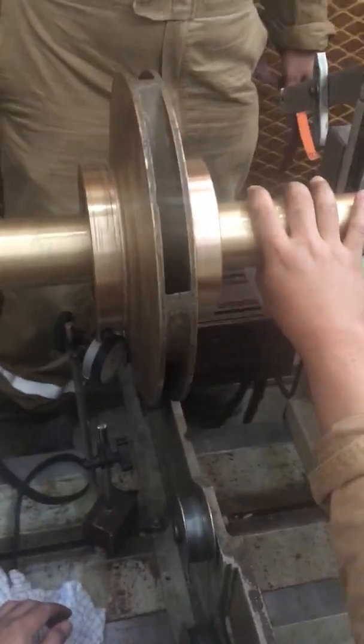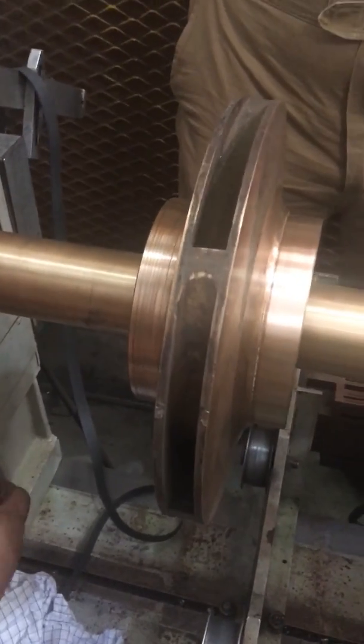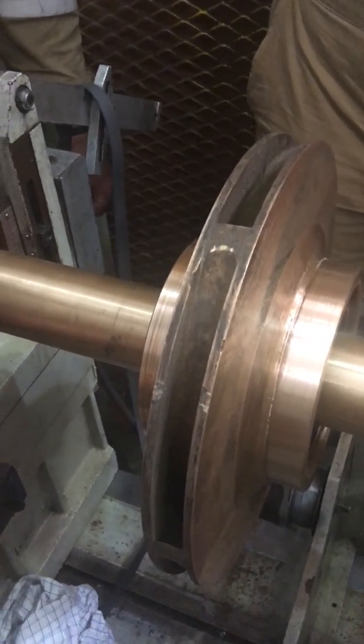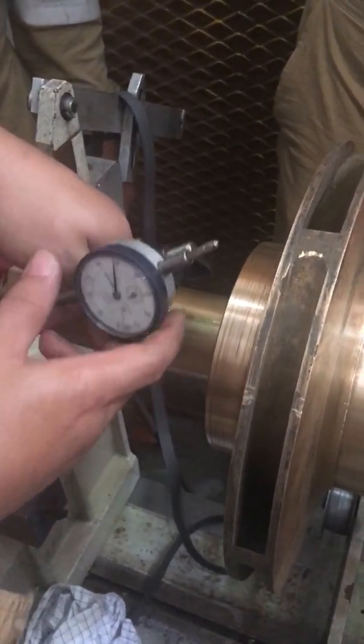Now we're measuring the runout. Still 0.1. So now the measurement is 0.1 again. We have doubt about the measurement because it's too much. As the report comes in, it's good — the measurement is 0.05. 0.04 is good. Now it's 0.1.